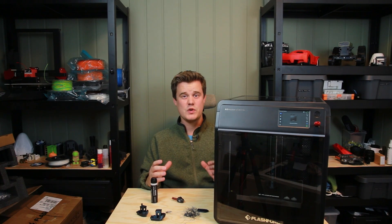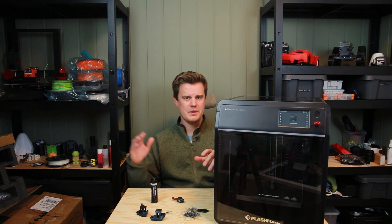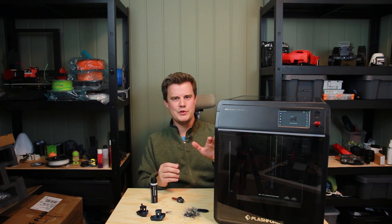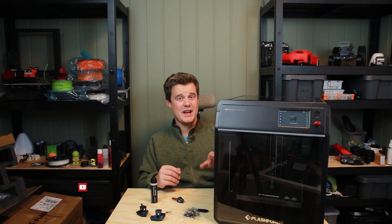Another thing I'm really impressed by so far is the touch screen — it's really nice with so many features. Coming from the Bambu Lab world, I'm not used to that; I don't have that on my P1S. So compared to the competition, this one has a big plus already.